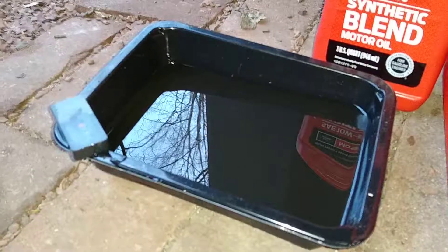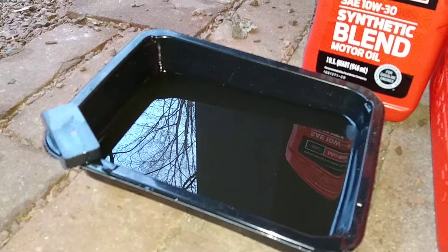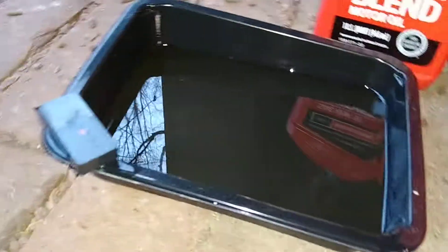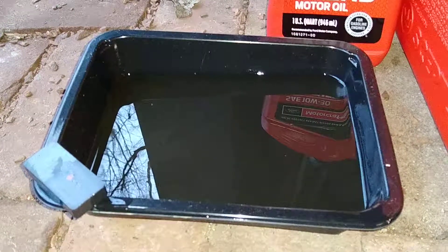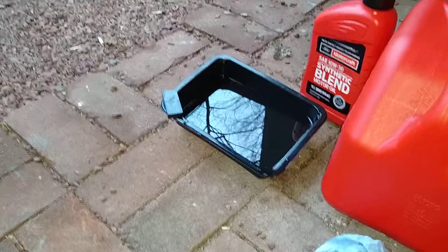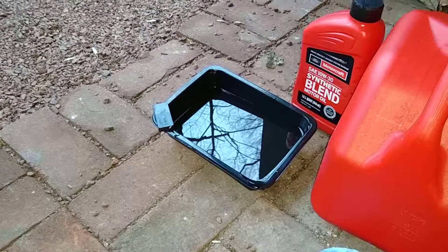I've done the first oil change, and it's hard to get a feel for because it's in this black pan, but the oil was really dirty — it was gray. You could see some streaks of what may be metal, but I took a magnet and ran it through the oil pan and it didn't pick up any significant shavings or anything. The oil was definitely dirty, but it wasn't as bad as I had anticipated, especially because I really didn't follow the proper break-in procedures. I pretty much just let it rip for four hours with that space heater connected.